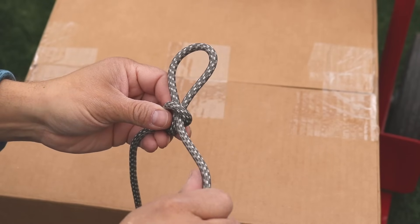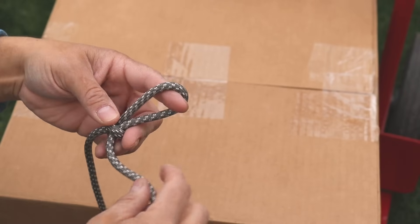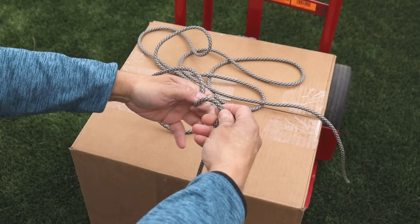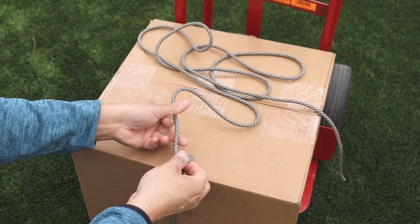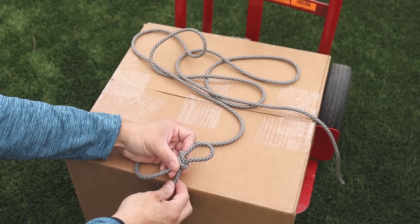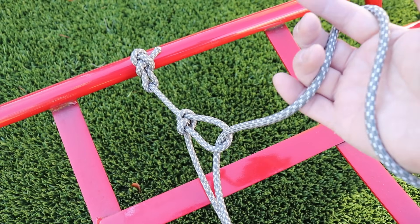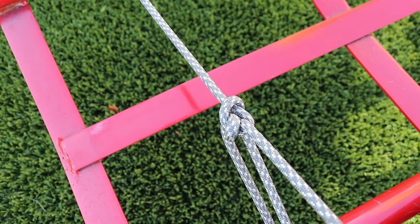Right here we have our tensioning end — it collapses when we pull it, and when we have it hooked on to the other side, the tension will equal out and it will not collapse the loop. Now if we were to form our loop facing the opposite direction — go down towards the box, down again and pull out our slip knot — when we pull in our tension, it would pull from the anchor side, collapse our loop, and friction would work against us.